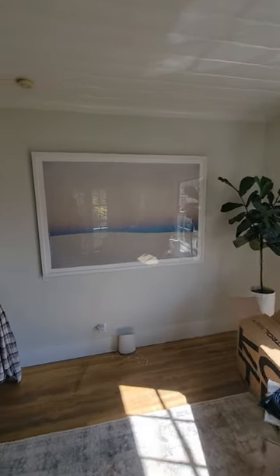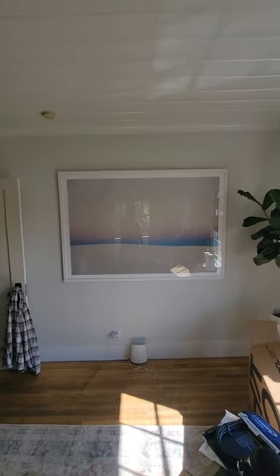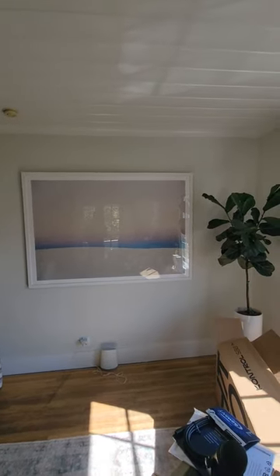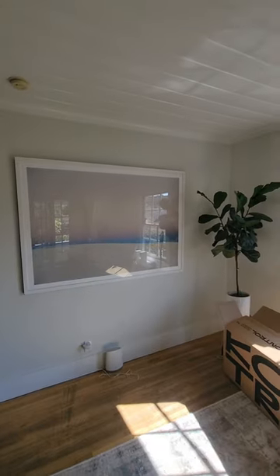I had to find a happy medium here — I moved it over to the left more because the plant was kind of in the way, but it looks good there. One tip: put some blue tape on the little hooks on the back where the wires tie off, because I did mar up the walls and will have to touch that up with a little paint. But yeah, that looks right.